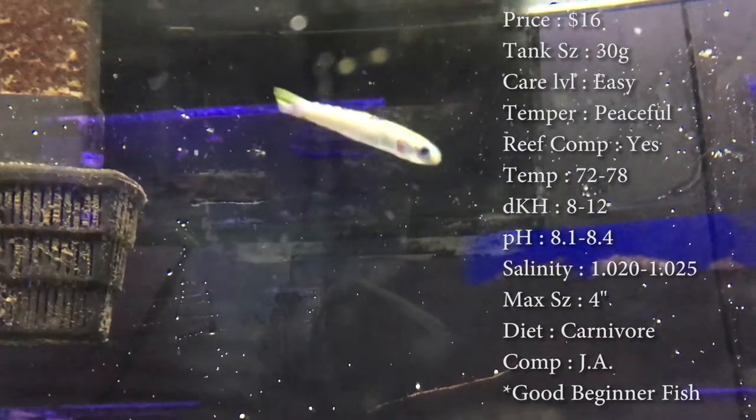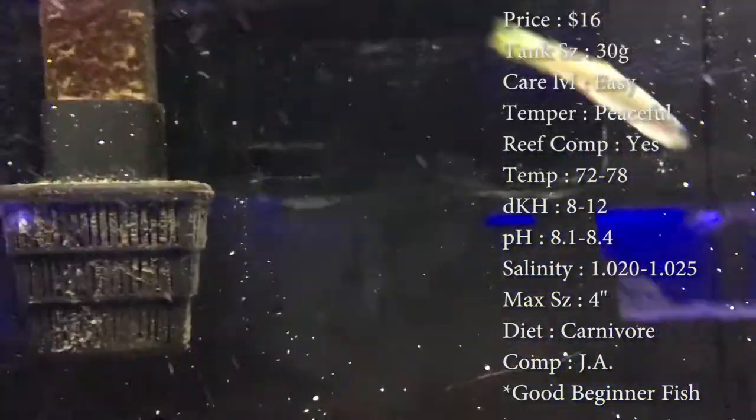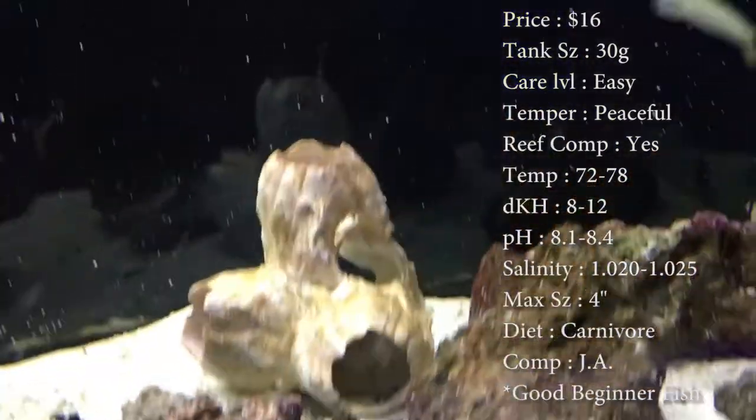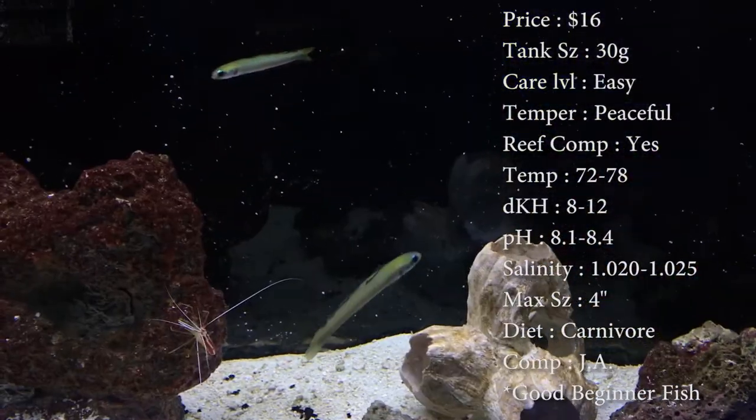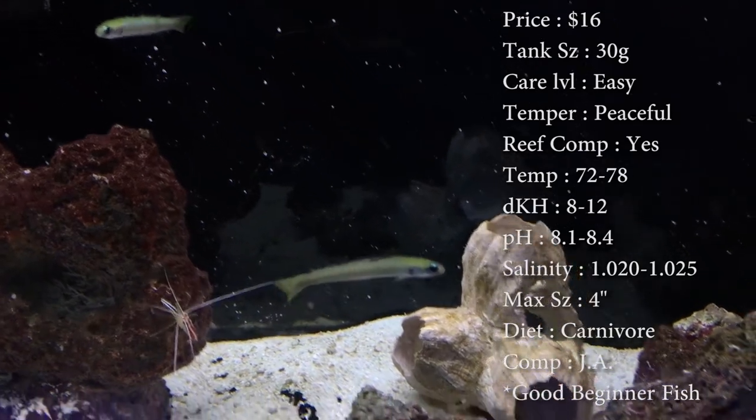Make sure you have a sandy substrate, nothing too hard, because they will dive down in the sand if they get scared. And if you have something like crushed coral down there, it could really, really hurt him.